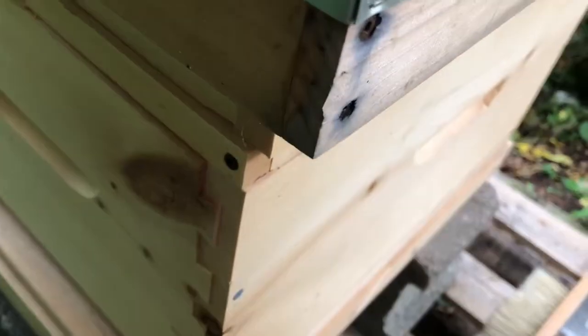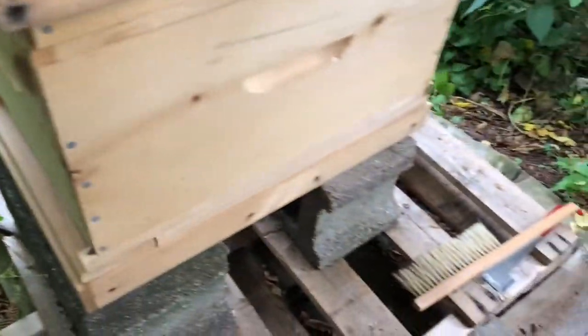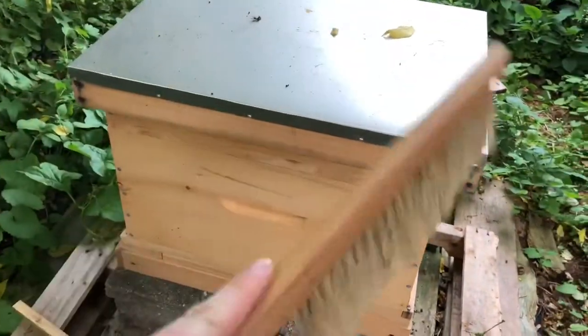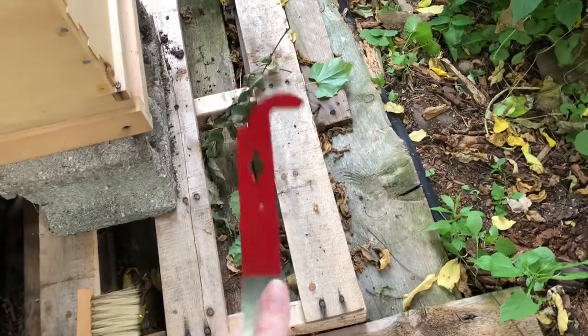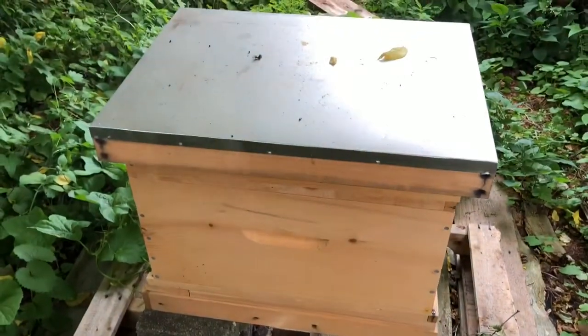I always just put a little bit of smoke in the entrances just to get them ready for me opening up the hive. Let me show you what I have with me: this is a hive brush, and what it's for is when I do open the hive and go to put it back together, you brush the bees off the sides before you put the lid on so you're not crushing any bees by accident. And then this is a hook tool — some people use a flat one but I like the hook because it's really good for prying the frames out.